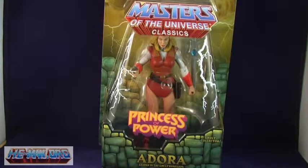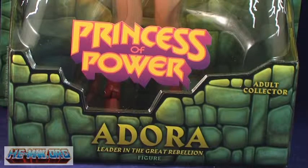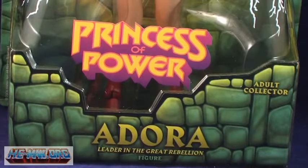Adora comes in the usual Classics blister card, with one noticeable difference. Very similar to how Hordak included the Evil Horde logo on his blister bubble, Adora's bears the classic Princess of Power logo, which is a great nod to that classic toy line.